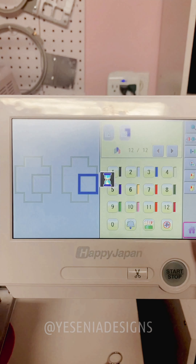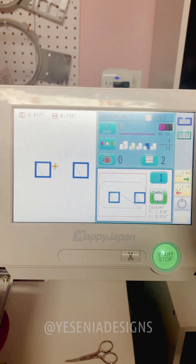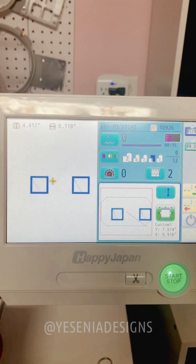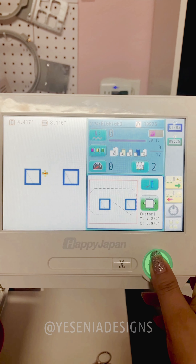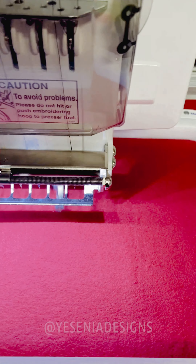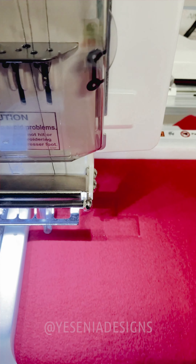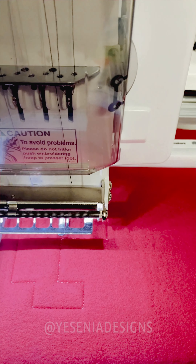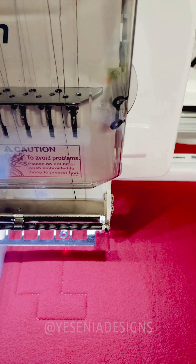We're back to the front page. You can't really see it here because my backdrop is white and the thread is white, but it's there. We're gonna press the machine and start — this is the first step. I'm gonna sew just a basic run stitch on here. I'm gonna press stop and stop the machine.